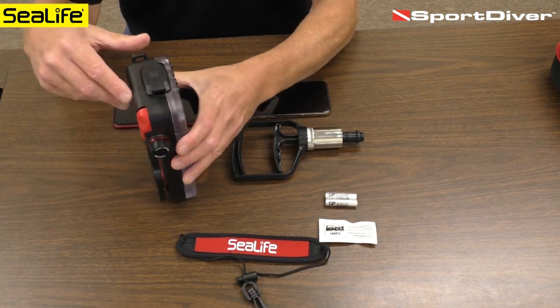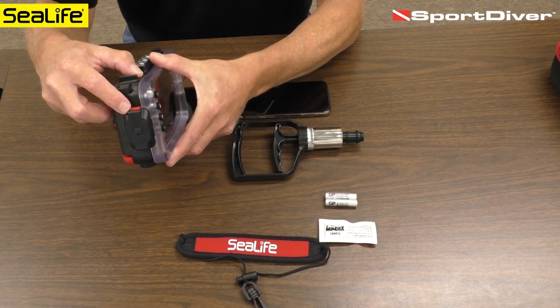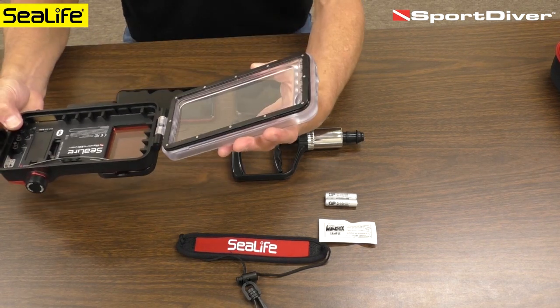Let's open this up. What we have on the side is a cam lock. There is a release button right here that you push and rotate counterclockwise, and that will open up the door.